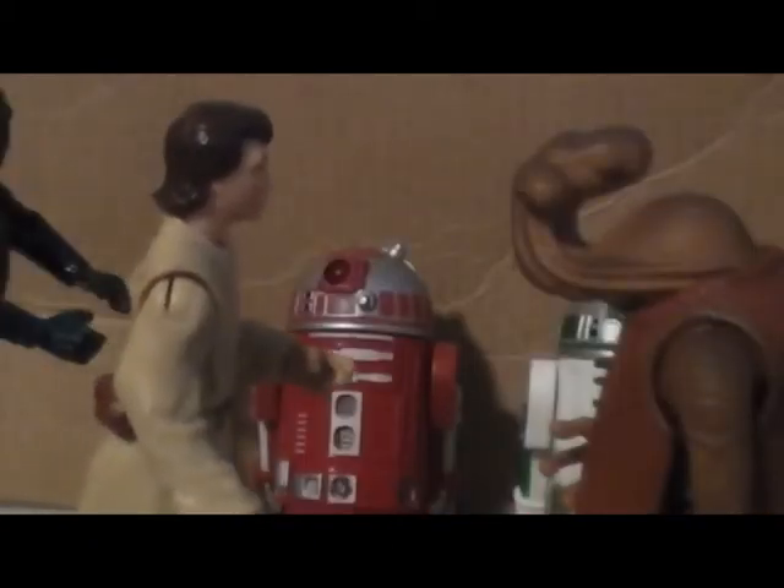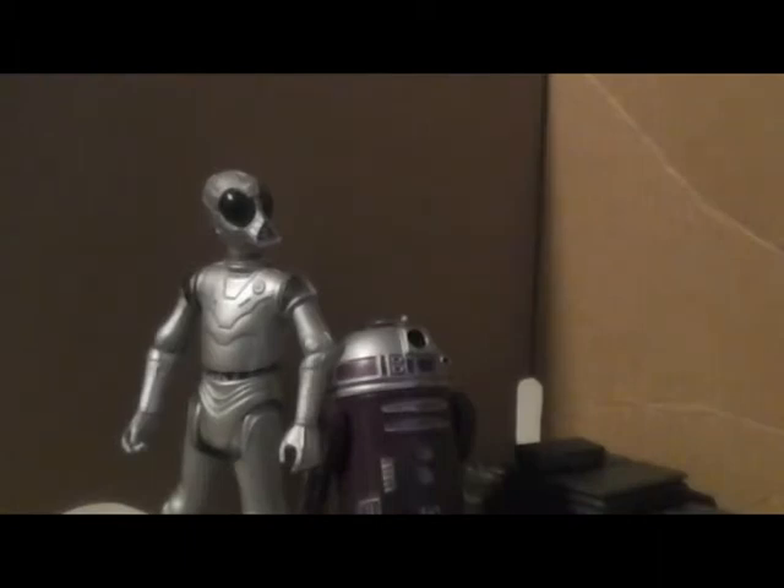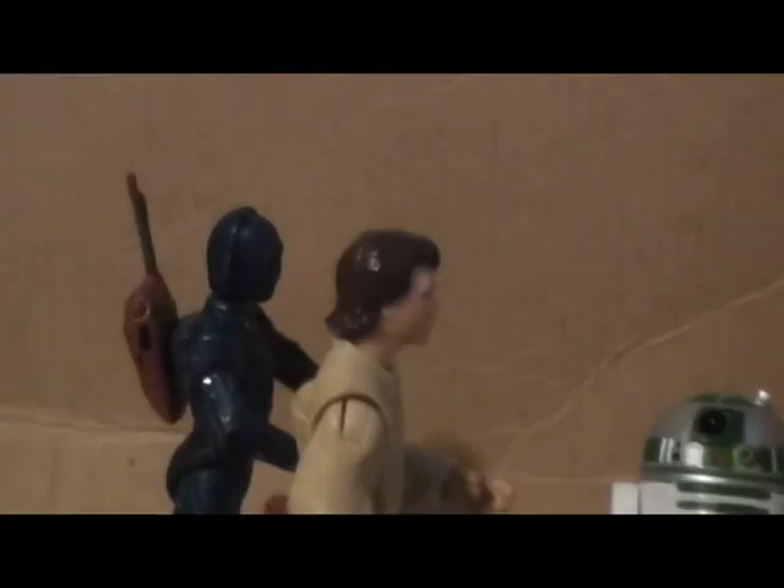A done deal, sir. Yes, sir, thank you very much. Have a nice day. R2, R9 — it's been swell. Master Scott, I do believe I understand what you said earlier. It's hard to sell a droid. That it is, J3. That it is.